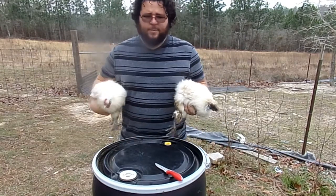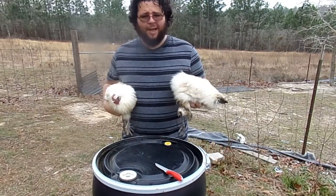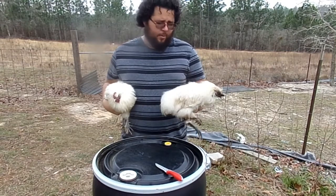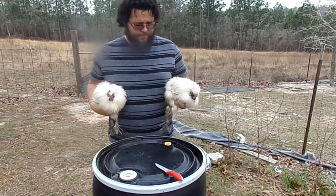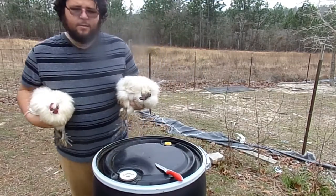Hey, welcome back. Today we're going to be talking about whether silkies really do have black bones and black meat. We're going to process these two birds and put it to the test.